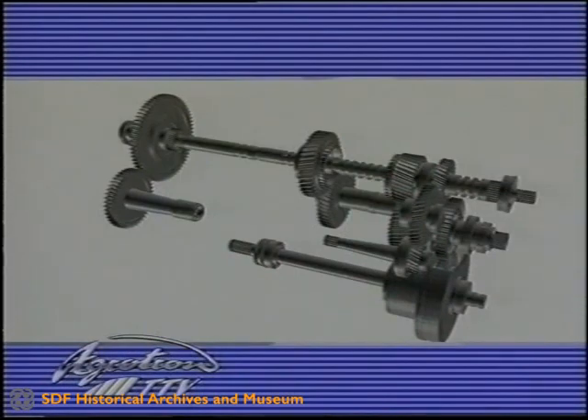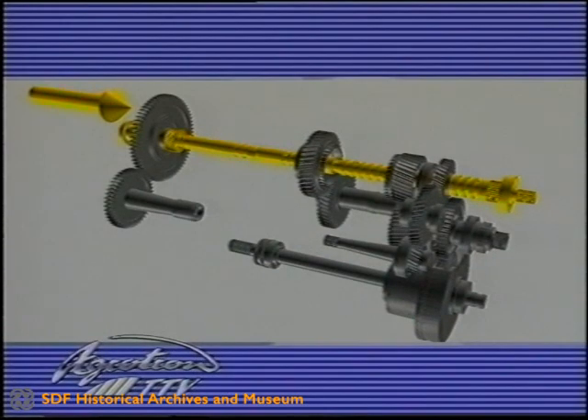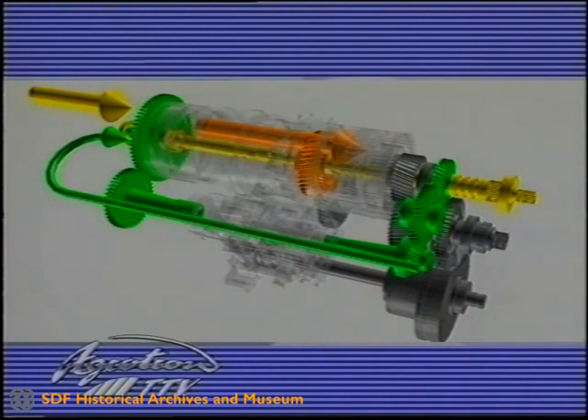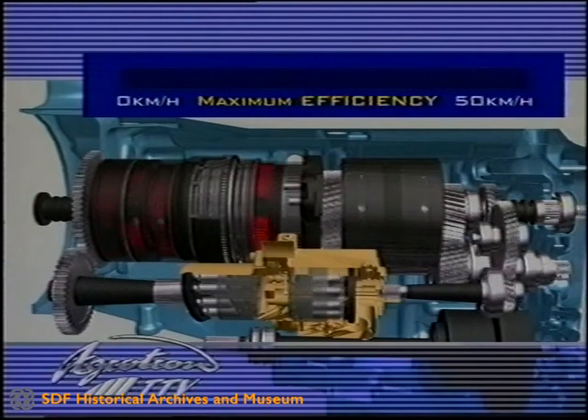The power flow in the TTV gearbox in overview: power flows directly from the engine to the PTO gearbox. The main shaft provides direct drive to the hydrostatic unit and further onwards to the planetary stage. The planetary gear unit and the reversing gear unit transmit the drive to either the rear or front axle. The direct power flow in the gearbox and the compact arrangement of components contribute to excellent efficiency and reduce peak loads.